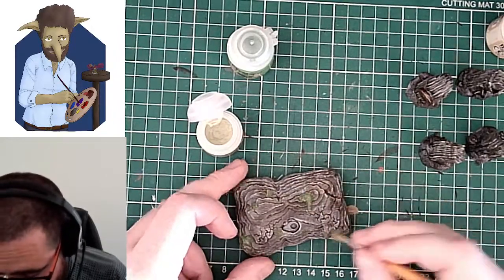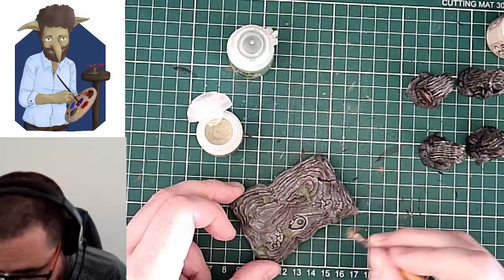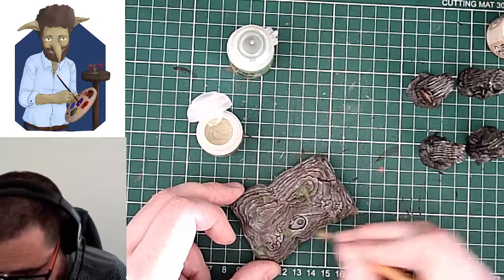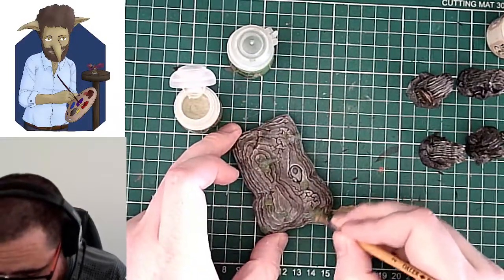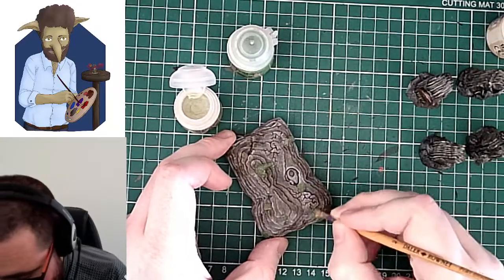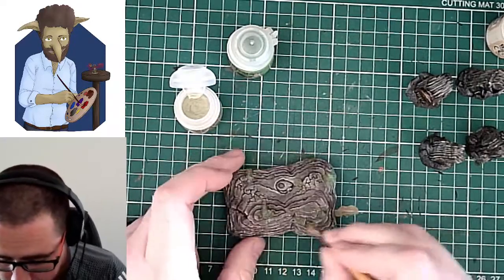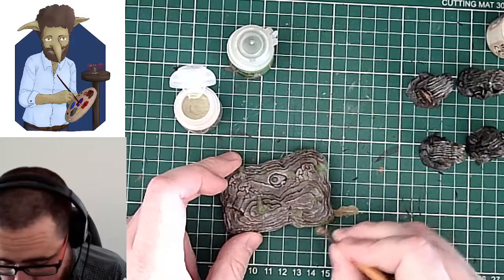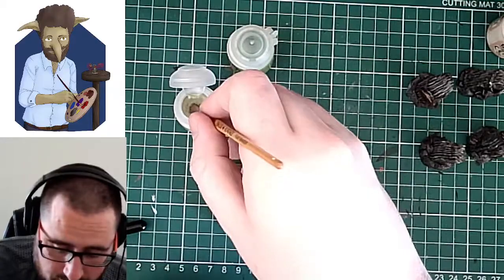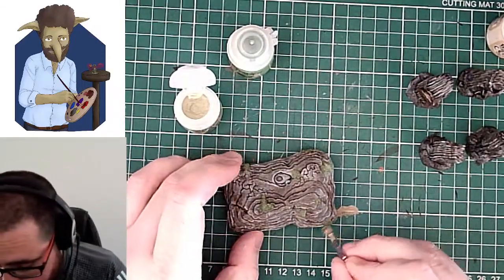There are a few different greens you can use. You can use a green wash from any of the manufacturers of paint, really. I tend to do washes from Games Workshop — most of my technical stuff, dry washes and bits and pieces, come from Games Workshop because they're the ones I'm most used to and have used longest. Games Workshop do two green washes which I sometimes use for this kind of thing.